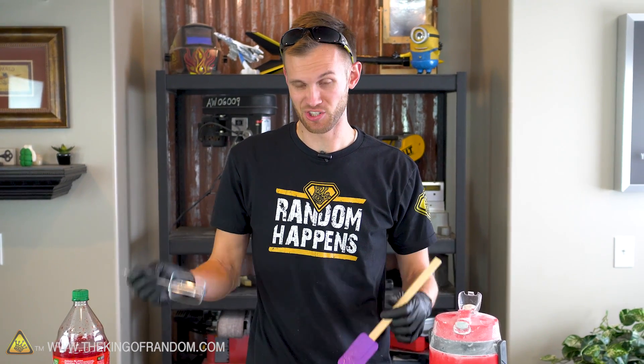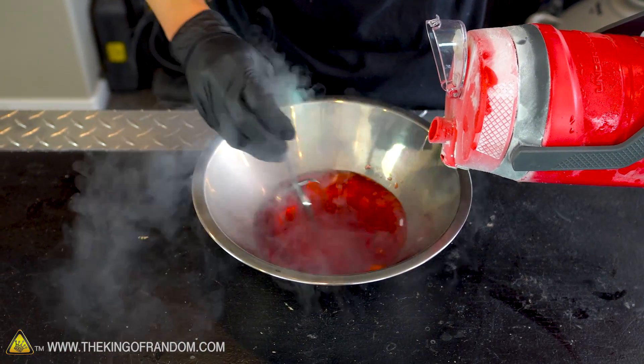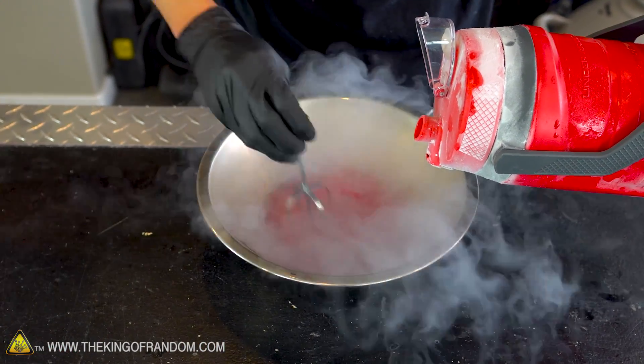I could use the hand mixer itself, but I think that might just be so vigorous that it splashes soda and liquid nitrogen everywhere — that's not my goal today, so I'll just use this by hand. You see it fills up with vapor very quickly unless I blow it all out.